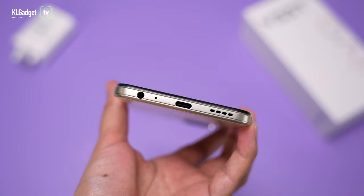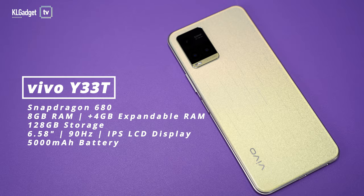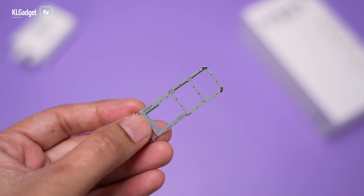At the bottom you get a headphone jack, which is great because some mid-range phones no longer have them. You also get a USB-C port. Unfortunately the Vivo Y33T still comes with a single speaker instead of stereo speakers, which is a shame because many mid-range phones are now starting to offer dual stereo speakers. In terms of specs, it has 8 gigabytes of RAM, sufficient for app switching and multitasking, and you can extend that up to 12 gigabytes with the extended RAM feature. You also get 128 gigabytes of storage, expandable via microSD card.